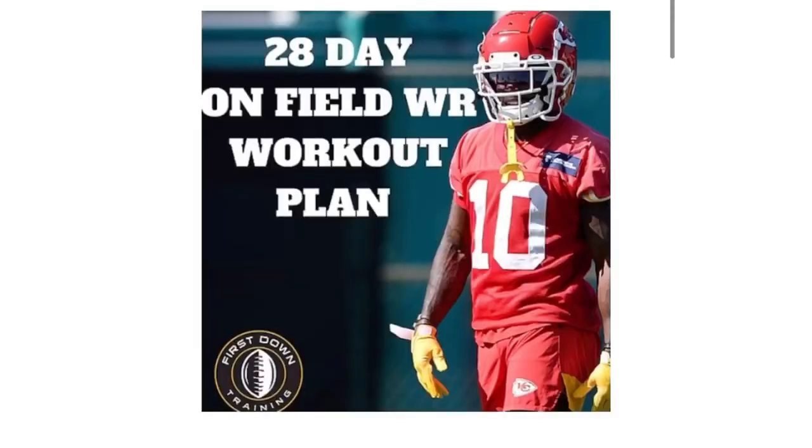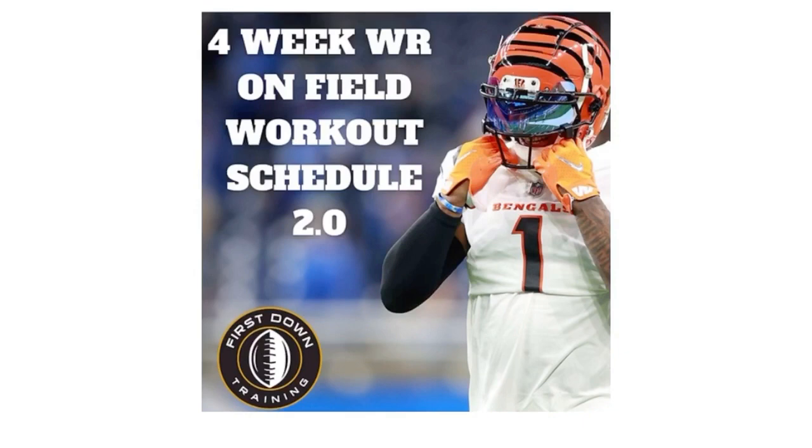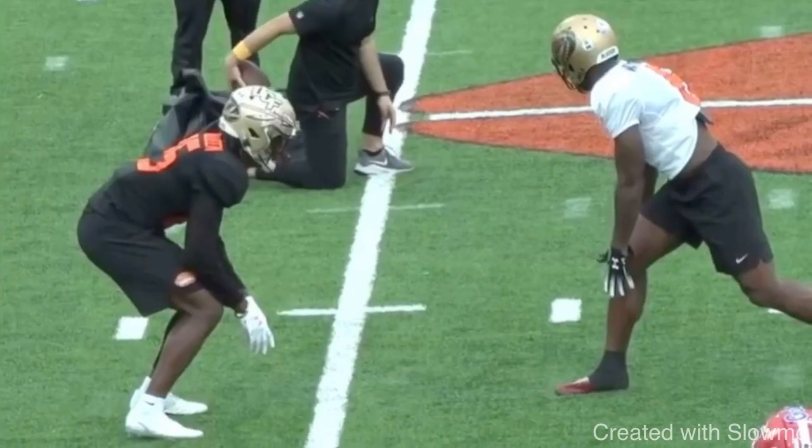It's an eight-week-long daily schedule with all the field drills that wide receivers need to be doing and gym exercises that wide receivers need to be doing. It's eight weeks of daily workouts with sets, repetitions in the gym, and on the field. We include picture examples of each gym exercise and two hours of content on all the specific field drills — we explain them, break them down, and explain the sets and repetitions. Very first link below if you want our ultimate off-season training schedule.